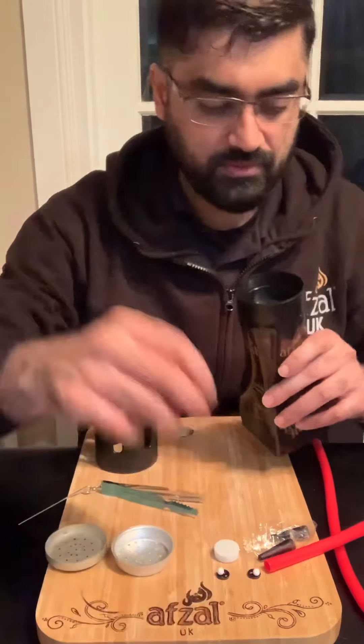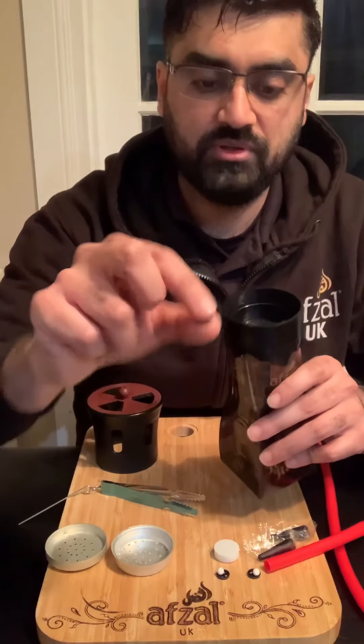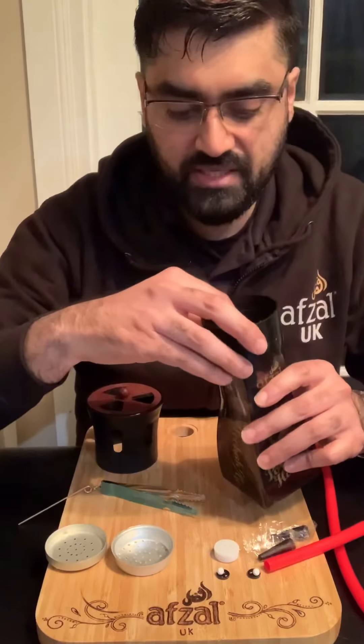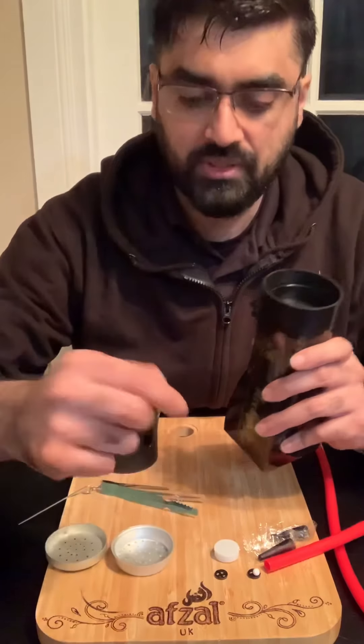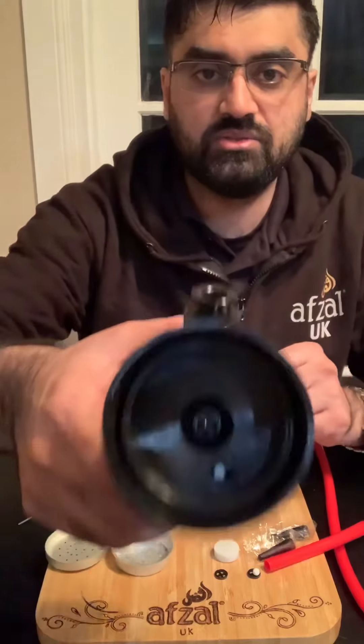You'll see two holes in the bottom. In the middle hole is where you drop your little plastic disc. The reason for that disc is to stop any stray tobacco leaves from going down and blocking your diffuser, so it is quite important. Your ball bearing goes in the hole in the side, so it should look like that.